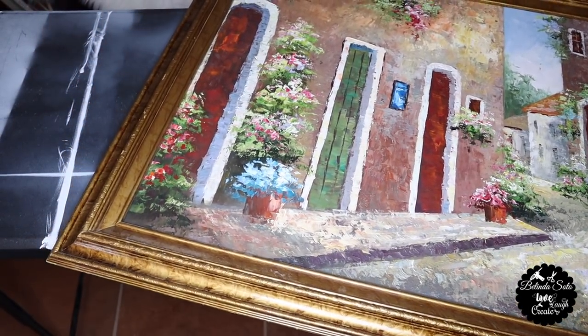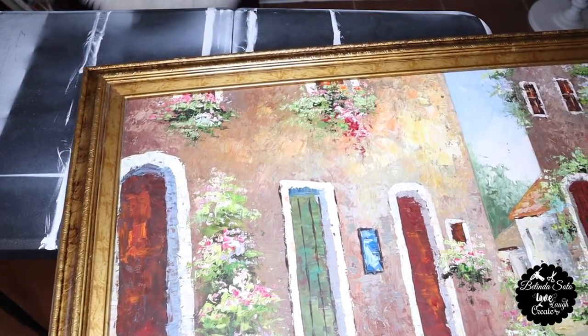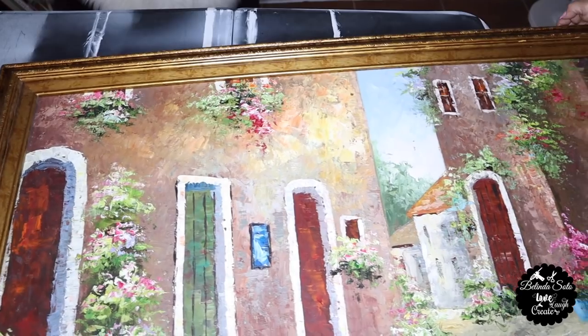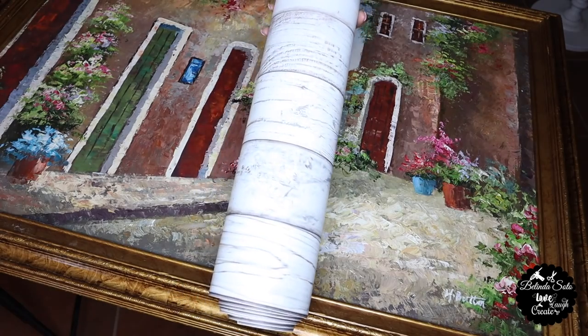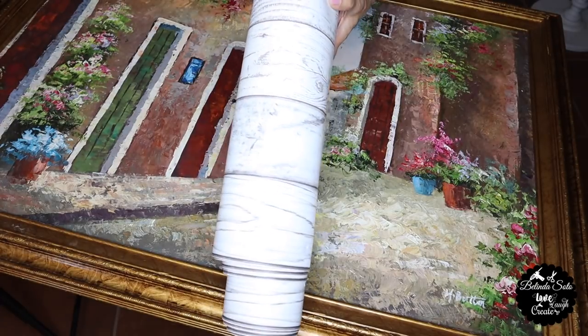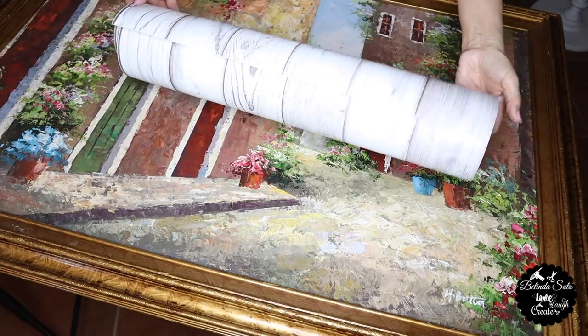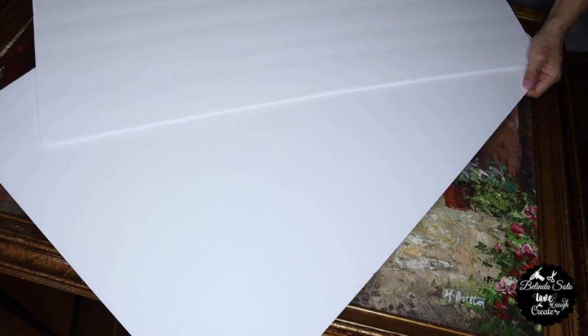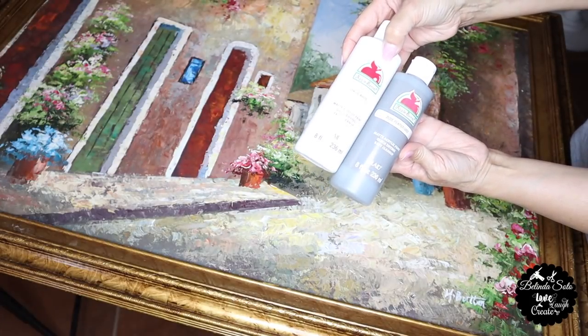So if you have an old painting laying around, maybe this will inspire you to change it up and repurpose it. I'll only be using the frame. I'll also be using this contact paper with a white wash wood print, and I purchased this on Amazon — I'll go ahead and link it down below in case you're interested. And two foam boards, some acrylic paint in white and granite gray.